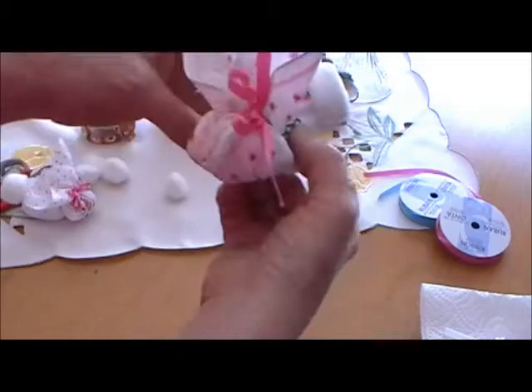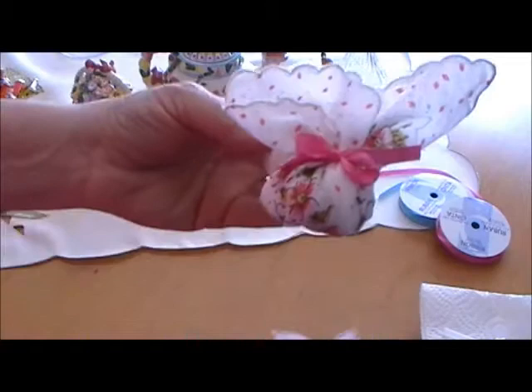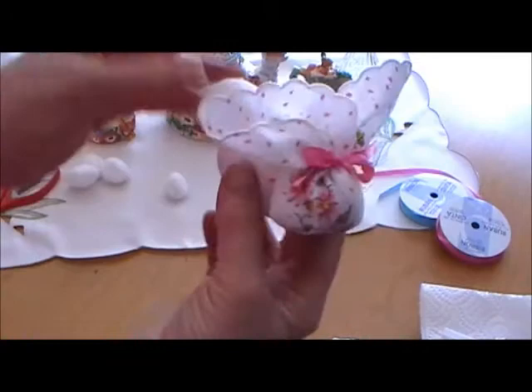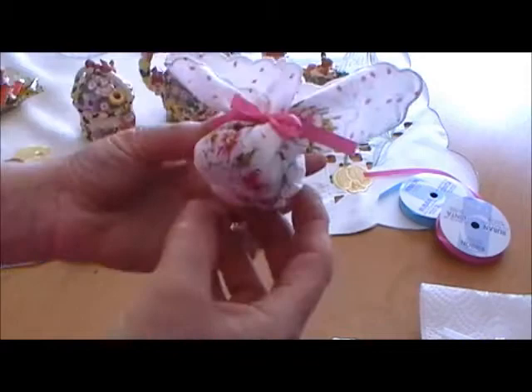Now you have a perfect little bunny that can be used in any basket or as a gift. It's very easy because you've only used a small dot of glue — just to pop that off, you can untie the hanky and that would be a wonderful gift for someone who really enjoys hankies and cute little animals. That would be great in your grandchild's basket.